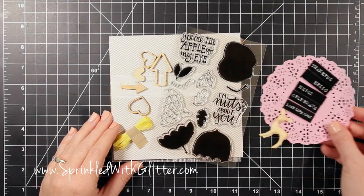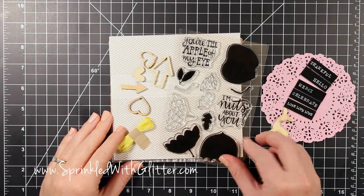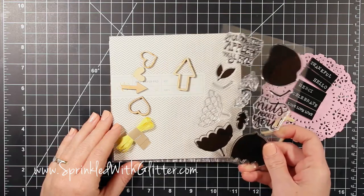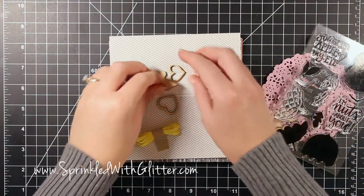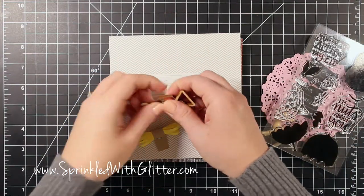Hi everyone! It's Carissa at Sprinkled with Glitter and I'm here with a card project for you today. Today is the Studio Calico release of the November card kit called Walden, and it has some really fabulous embellishments in there.